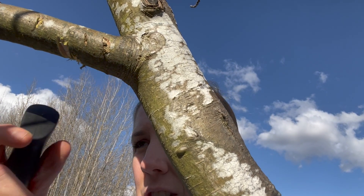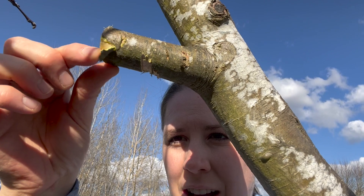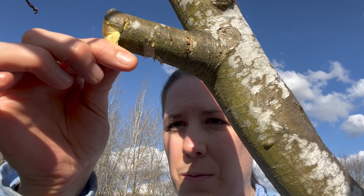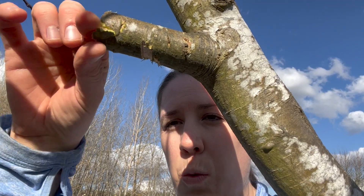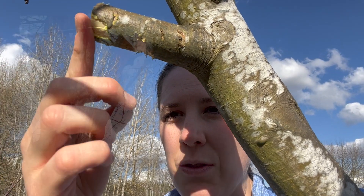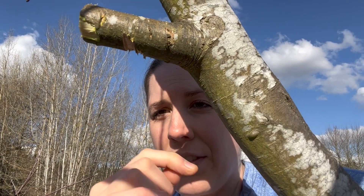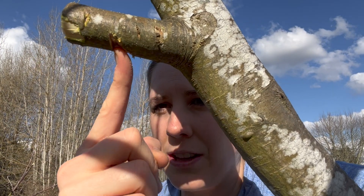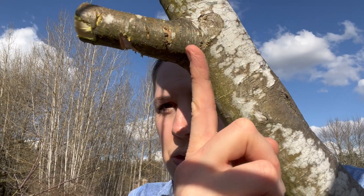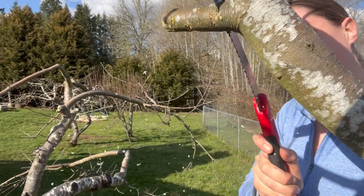And then I'll finish cutting it here. Now this branch is not that big, but if it were larger — do you see how it ripped here? When the branch fell down, the weight of it pulled the bark. With larger branches, this will sometimes happen and it can rip all the way down the trunk of your tree. So to prevent that, by creating this little mark here and then chopping it here, it will rip until it meets there. And then I'm going to do the flush cut to get rid of this little stump, because all the weight is now gone — it's not going to rip down.